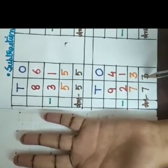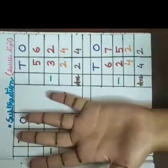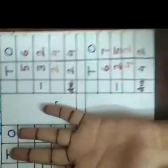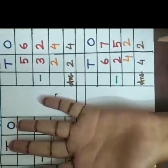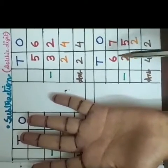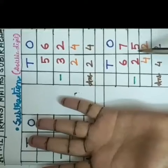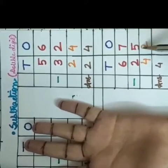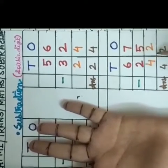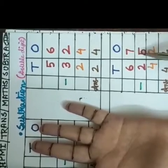Now we will do our last sum. You have to do this sum with me. Get ready. Here I have taken these two double digit numbers 67 and 25. At first we will start from the ones place, means 7 is the first digit and 5 is the second digit.